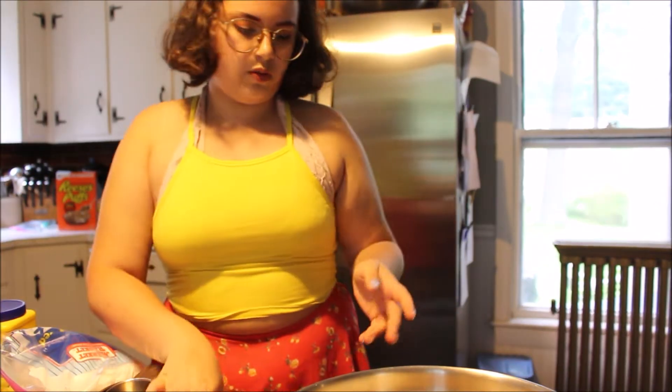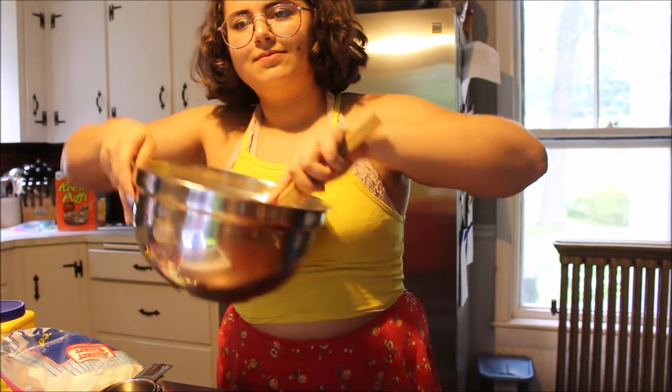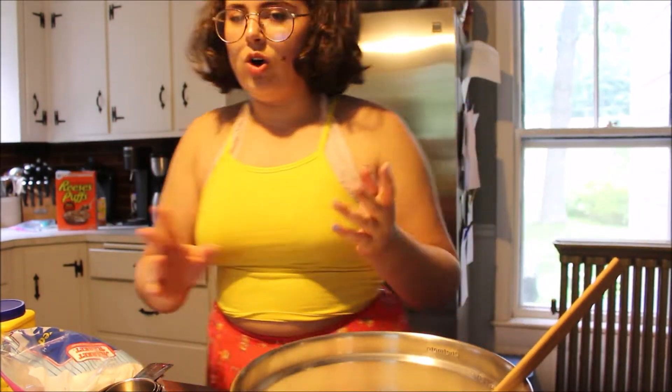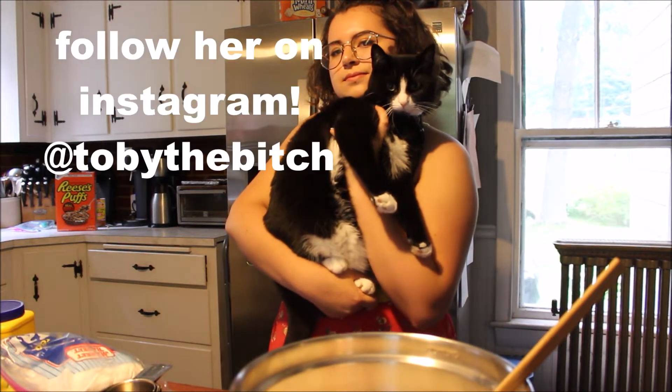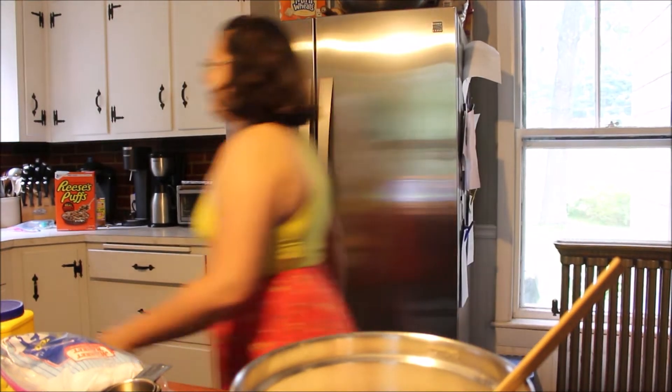So I'm gonna mix this before adding wet ingredients real quick. Betty Crocker here. I just had flashbacks to my Homestuck days. This is my cat — her name is Toby. She's the worst. I need to wash my hands again.